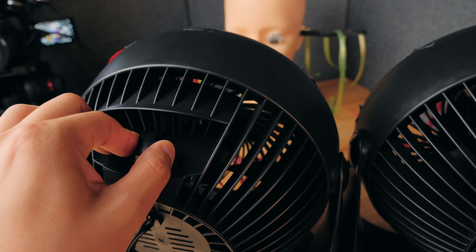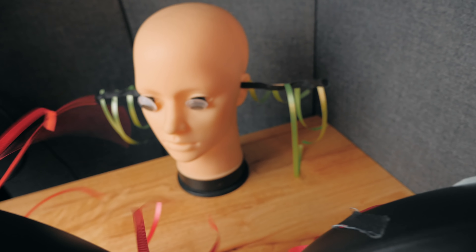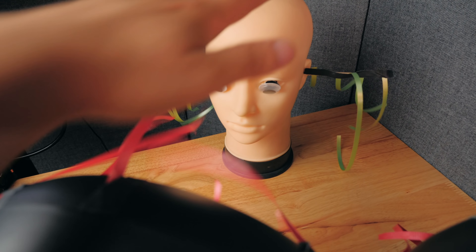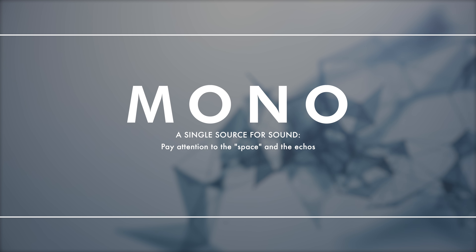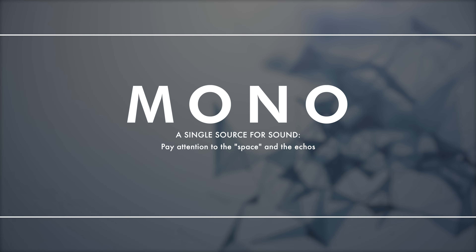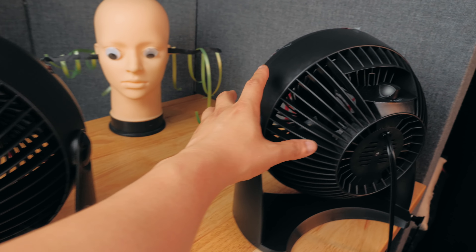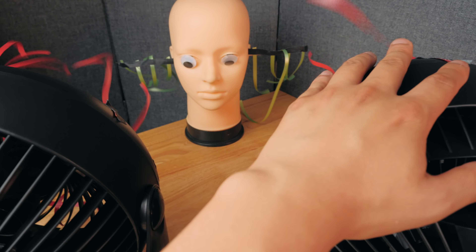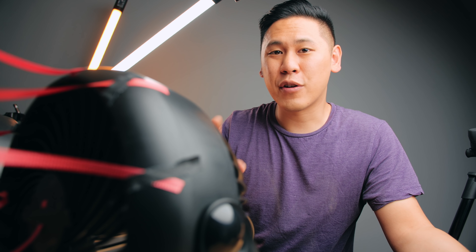If I were to turn on one fan or one speaker, this is what is described as mono in speakers — just one speaker source. And this is what it sounds like. If I were to turn on both of these fans, it's as if there are two speakers now. When you have two sources of audio or two speakers with differing sources of audio, this can create something called stereo. And here's what that last song sounds like in stereo.